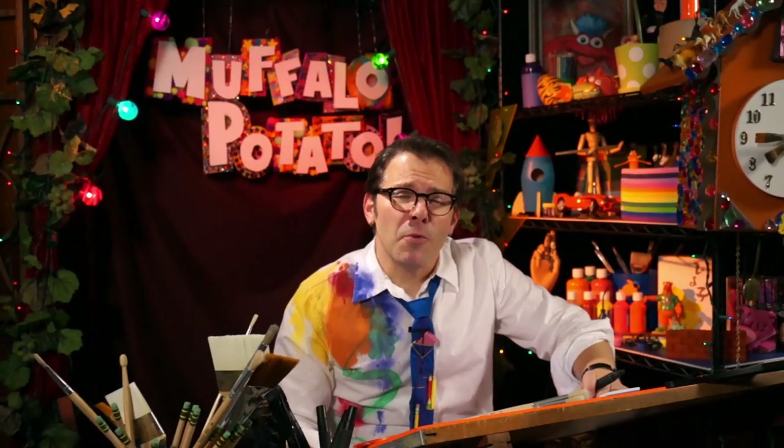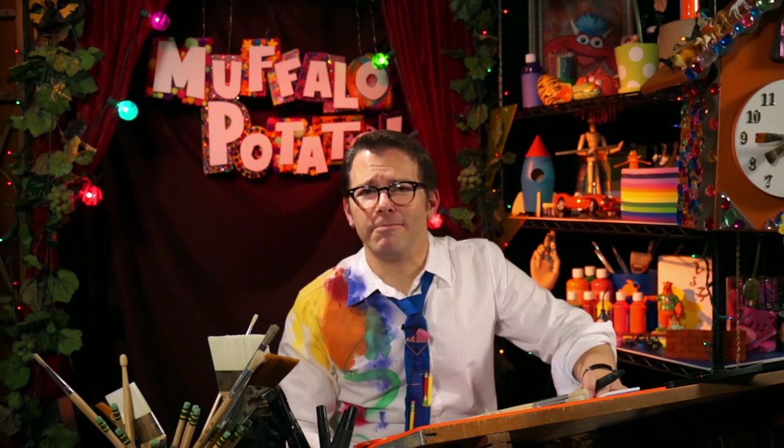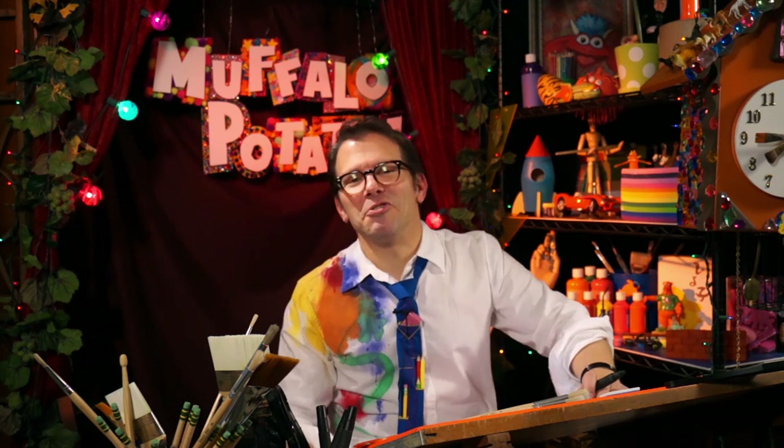Hey kids, it's quiz time. What's 15 feet tall, eats leaves and trees, and has spots all over it? Give up, Muffalo? Yes, that's right, it's me. Nah, I'm just kidding, it's a giraffe.